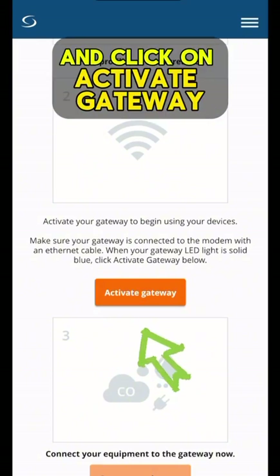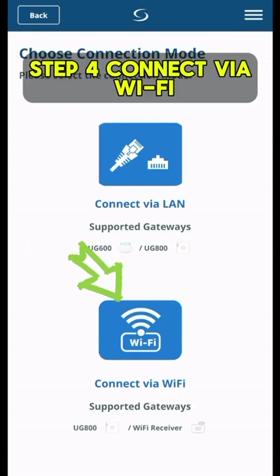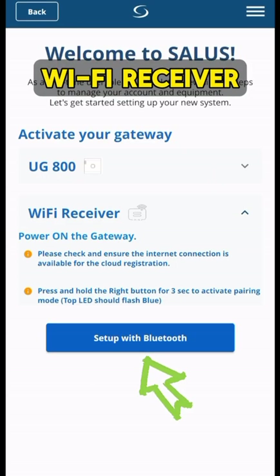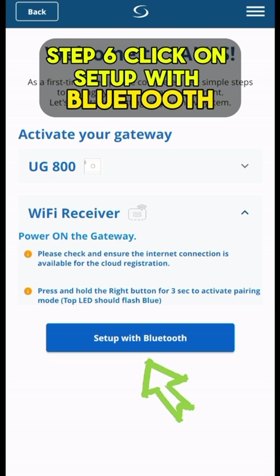Step 3: Scroll down on the app and click on activate gateway. Step 4: Click on connect via wifi. Step 5: Click on wifi receiver. Step 6: Click on set up with bluetooth.